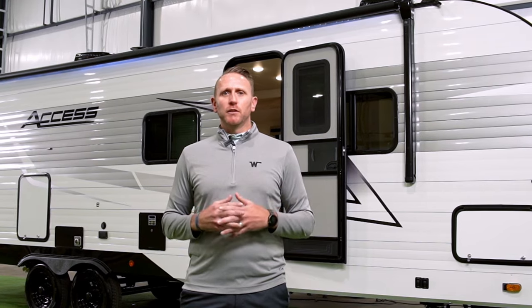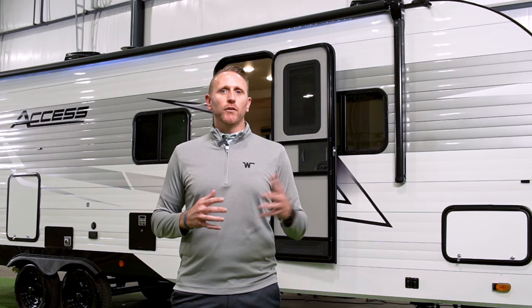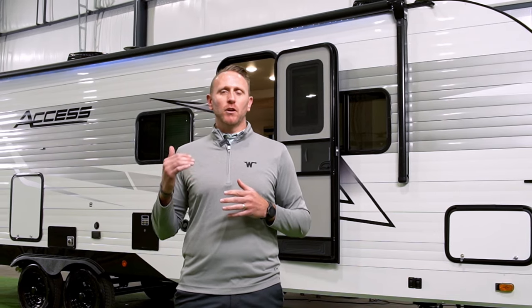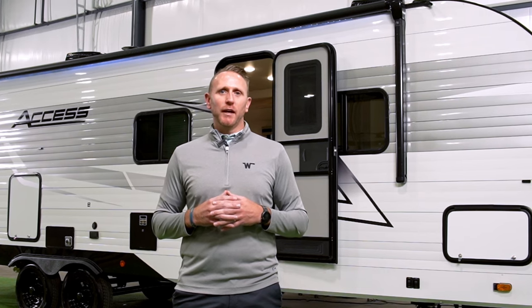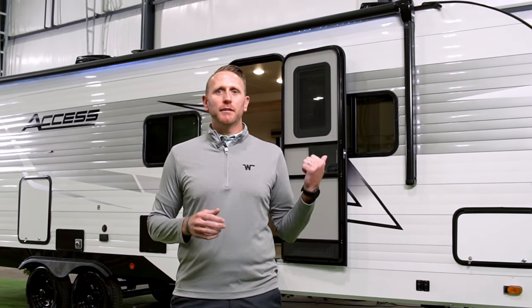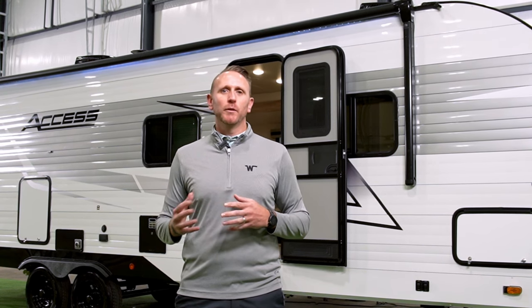We've been sitting on this conventional travel trailer project for a very long time, just waiting for the time to be right to bring this all-new travel trailer back to the market under the Winnebago brand. We hope you're excited to join us as we walk down and show you more details on the all-new AXS travel trailer from Winnebago.